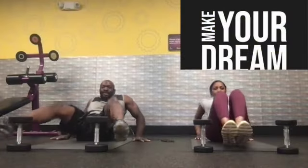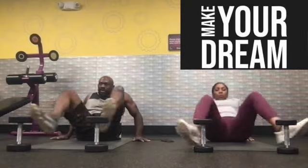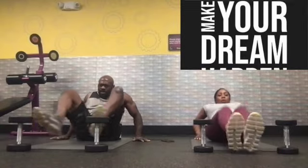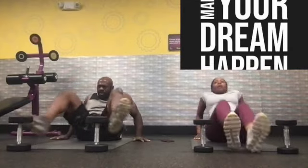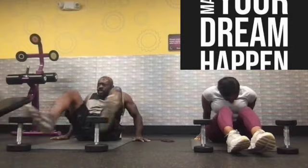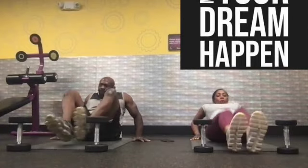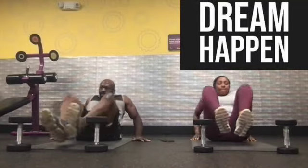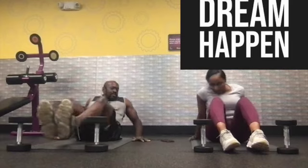Make your dream happen. I can't make it happen — it's up to you. I can't even dream your dream, so of course I can't make it happen. You have to make your own dream happen, because at the same time that you're trying to make yours happen, I'm trying to make mine happen. The responsibility of making your dream happen is ultimately going to fall on your shoulders. So get to work.